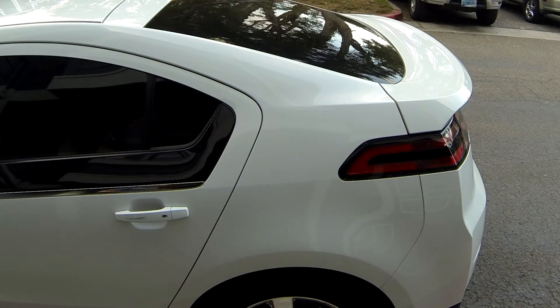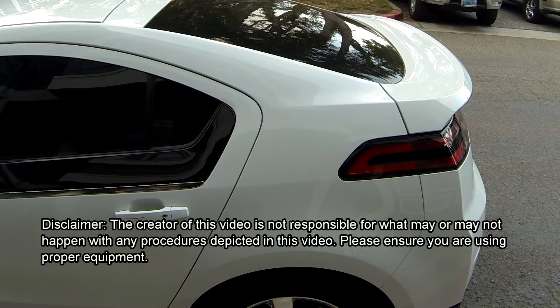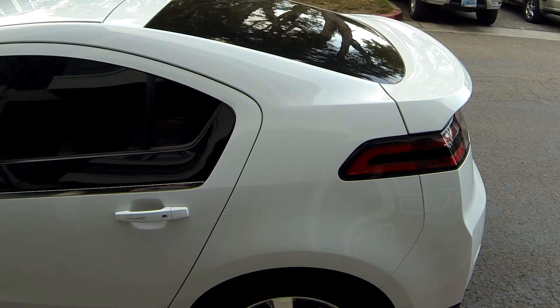Welcome to this edition of VOLT Quick Tips. This edition will deal with how to secure your EVSE charging units when you are away from home, or if you happen to charge outside of your house and are concerned about theft and weather. Hopefully what I will demonstrate here will take care of those two issues, and let's get started.